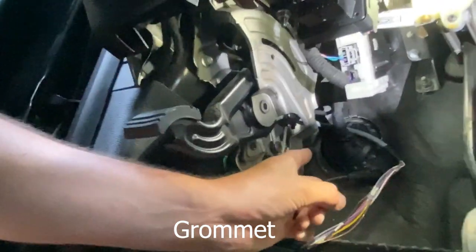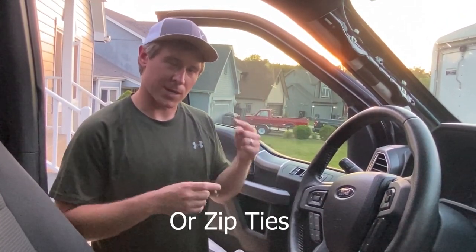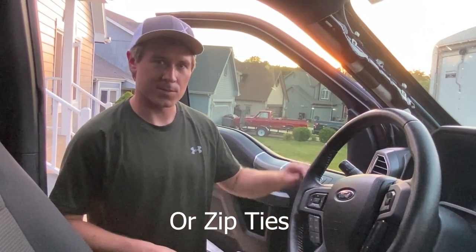This conduit here is what we'll need to feed it through, and we're going to save that for the next video. I'm not going to be running my lighting today. What I'm going to do is use a little electrical tape, ravel my cord up so it's out of the way of my parking brake, pedal, and everything else, and store it up there until I'm ready to plug my lighting in.